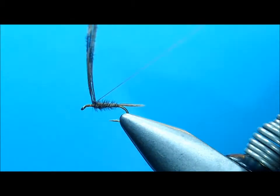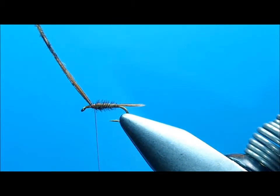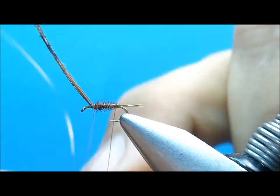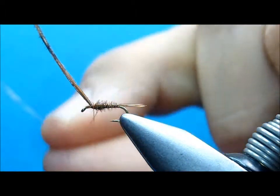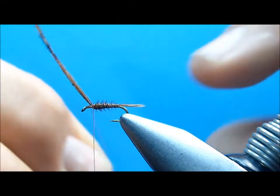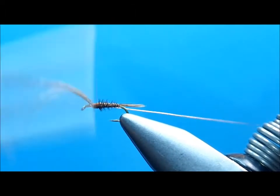Now I'm going to tie it off. Do not cut that bunch off, because that's going to become your wing case and your legs. Now I'm going to take my wire — this is one of the flies I actually counter wrap. I'm going to go underneath, and my first wrap goes right in that little spot of thread. Then I'm going to counter wrap to the front, about six wraps. What counter wrapping does is it helps hold your fiber, because these pheasant tails are real delicate.